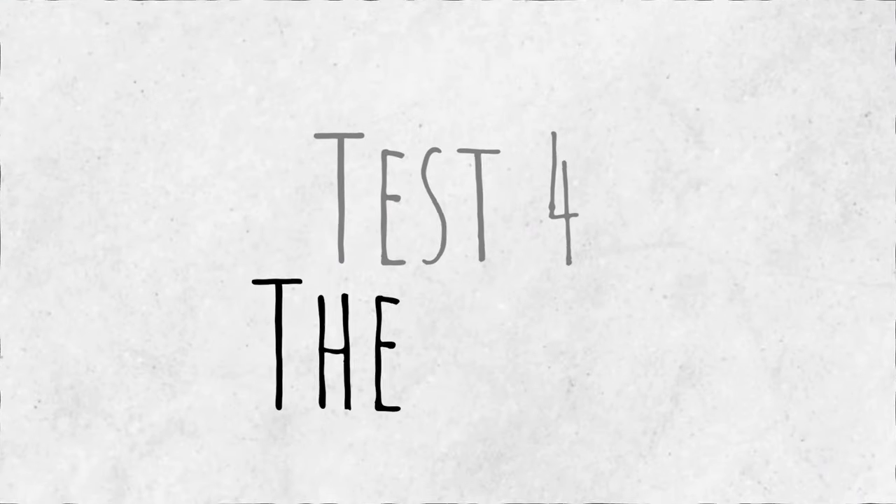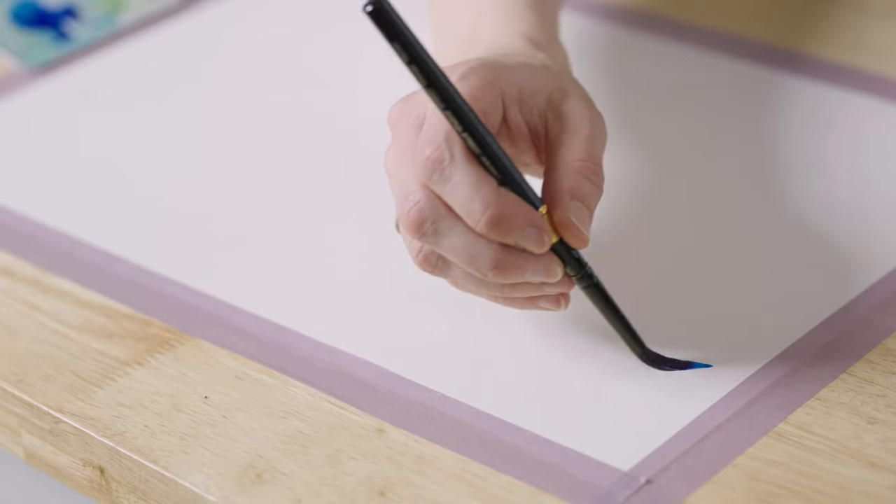Let's get stuck into the watercolor tests. All my watercolor paints today are Daniel Smith watercolor paints — the ones I use all the time — and we're going to be testing with Phthalo Blue. I've got my large brush and I'm just going to fill it up with water. We're going to be doing a loop-de-loop test, which apparently according to the internet is the best way to test a watercolor brush.